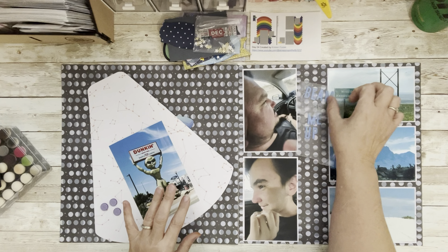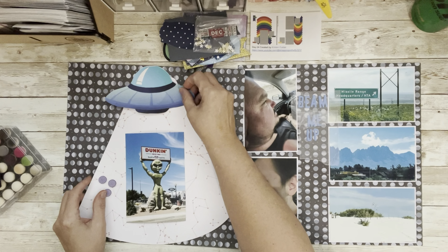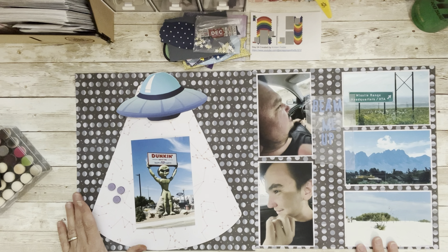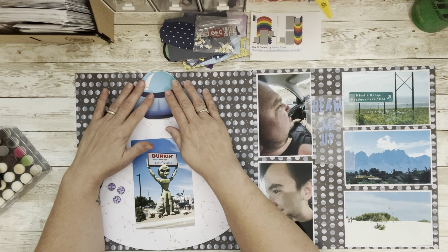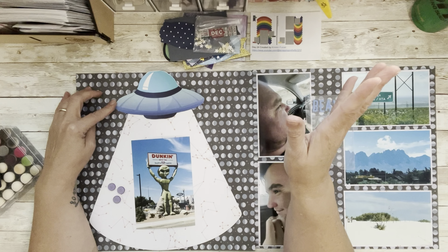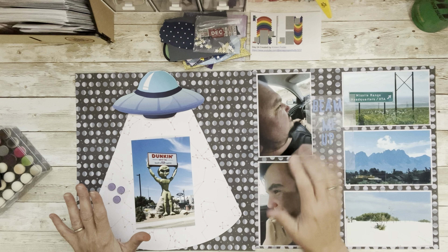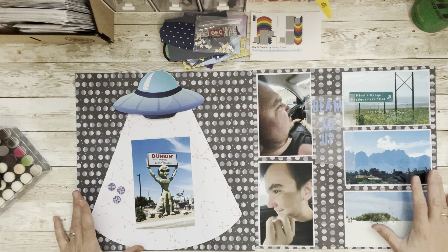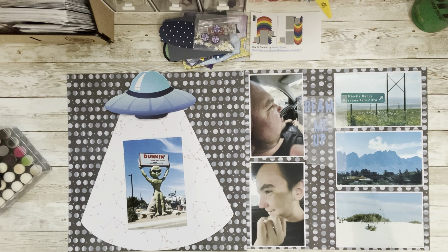"Beam Me Up" is going to be my title. I took the arch from the sketch and made it into a spaceship. I printed it off and fussy cut it — I tried the scan-and-cut on my Cricut but couldn't figure it out and didn't have the patience. I made the arch shape on my Cricut. All the papers are from a paper pad — moons, half moons, full moons — just from my space section. I also have some embellishments, so let's put it together.